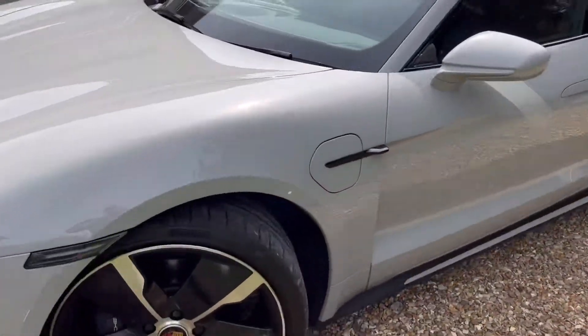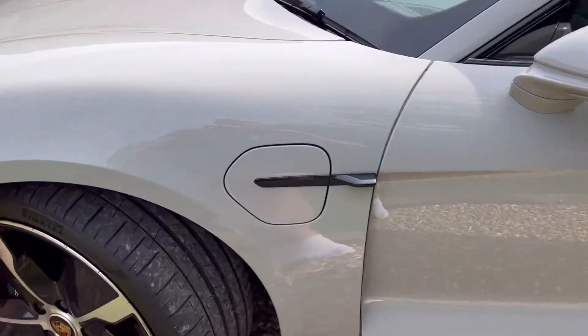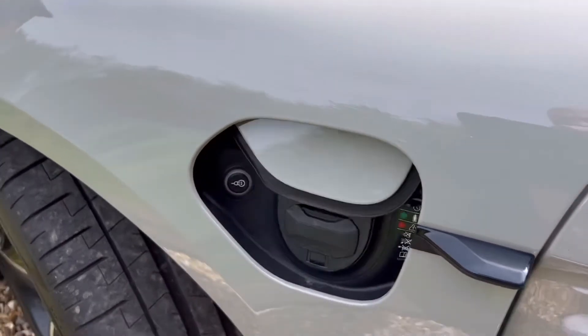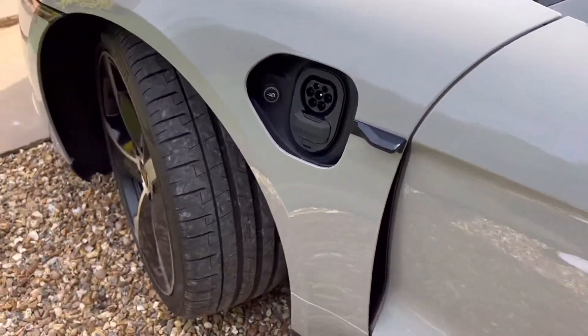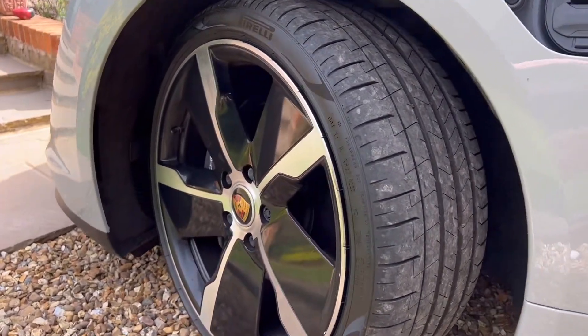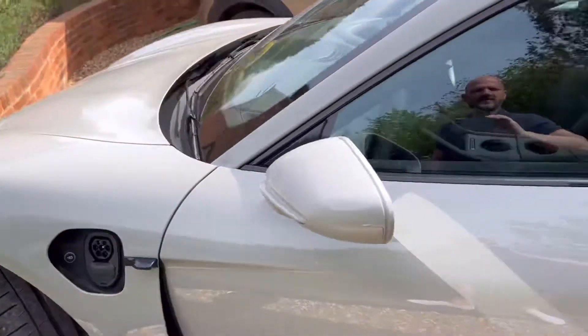You absolutely must add the bigger battery, then show off to your friends with the fancy opening electric thing. Then, very importantly, add decent wheels with beautiful rims. That is a must.